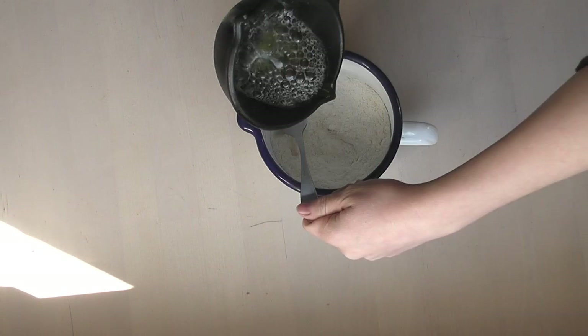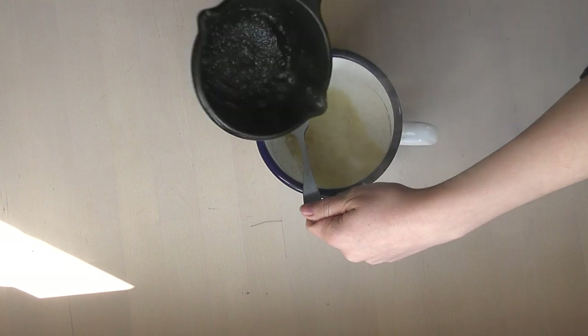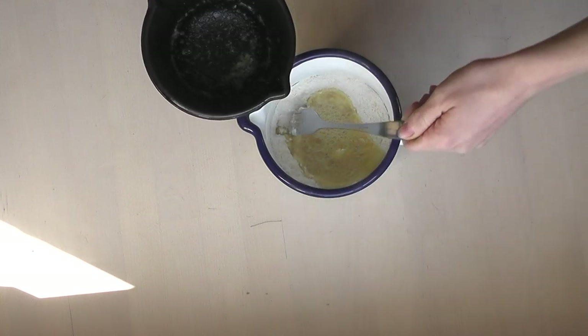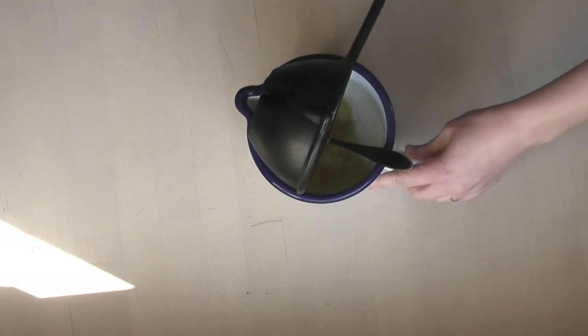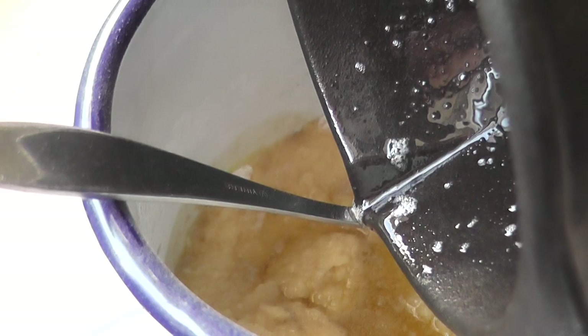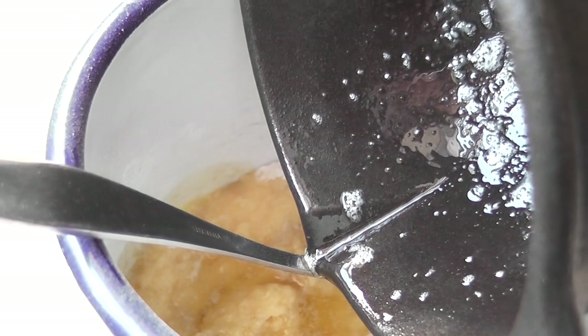I want to get every single little piece of this, so once I've poured the butter out I'm going to be putting the fork across the mixing jug and then just popping the dish down so that everything inside can drip out into the flour. Mix everything thoroughly together.